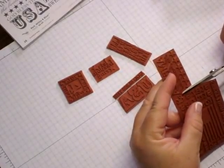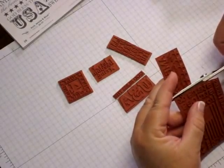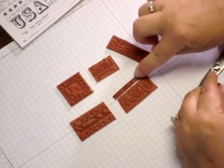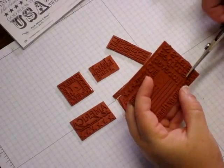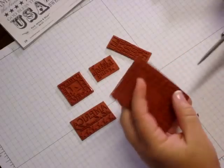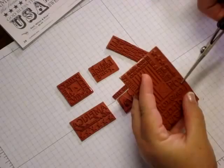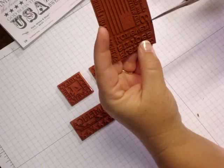Now I'll have America the Beautiful with my stars underneath it. I could isolate those stars, but I think I'm going to leave that all together. Really getting close to that ampersand there. So far I have one, two, three, four, five, six separate stamps for $8.50. I'm going to keep going. I'm going to cut this at a little bit of an angle — can you see that there, where the three and this little swoop-de-doo are?